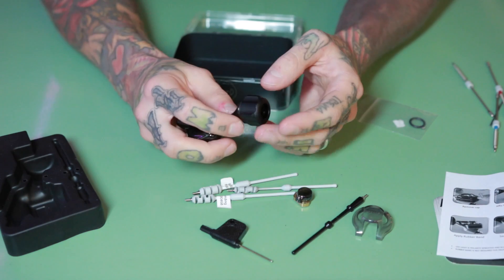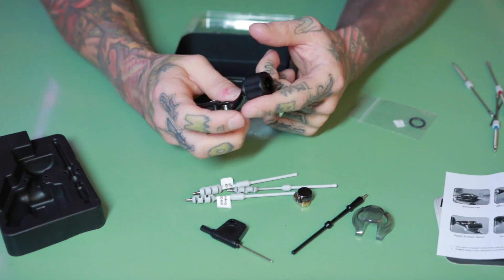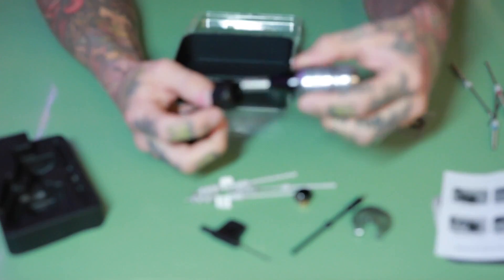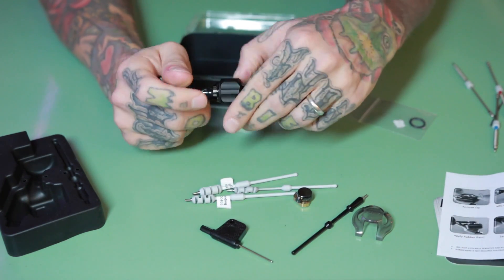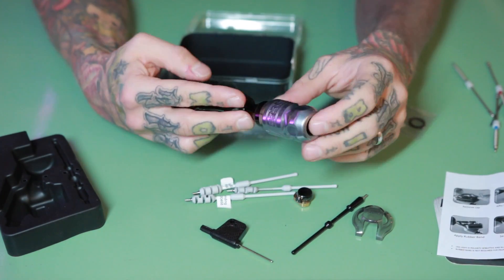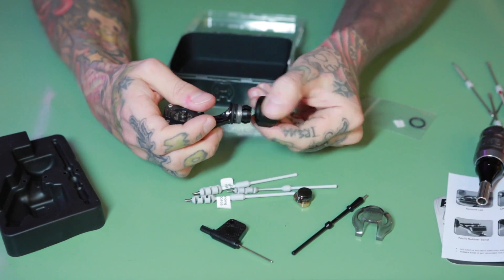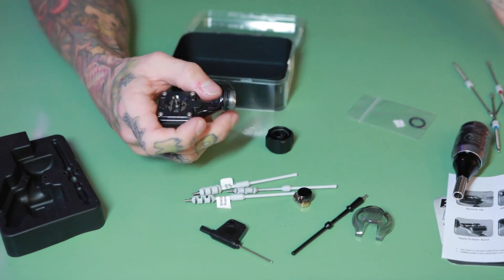Another new thing on this machine is this vice connector — it's a really similar style to what FK Irons has in their machines. You can use it with any grip, like Dark Lab or any disposable ones, or you can take it off and use the machine with one of the Shane grips if you like those.